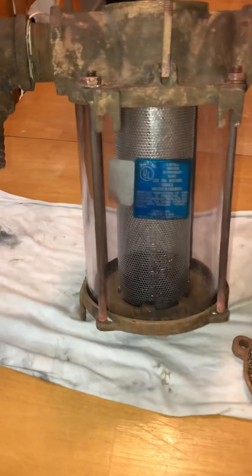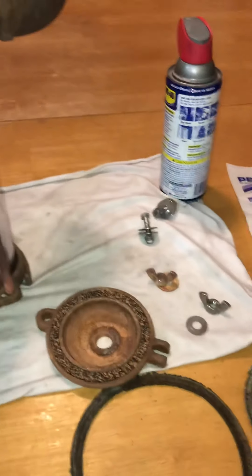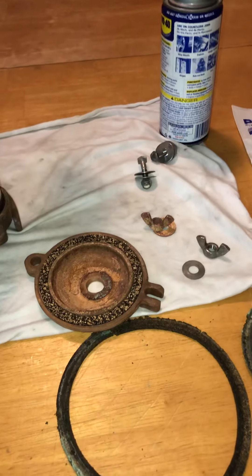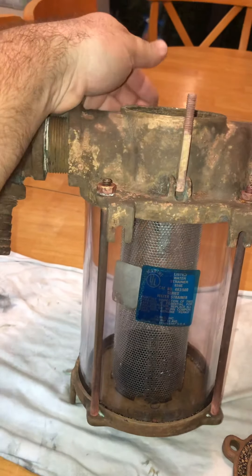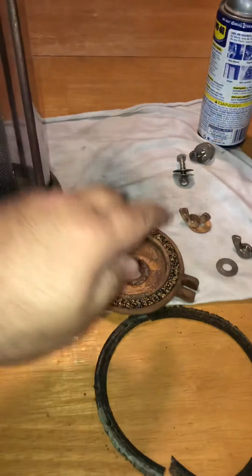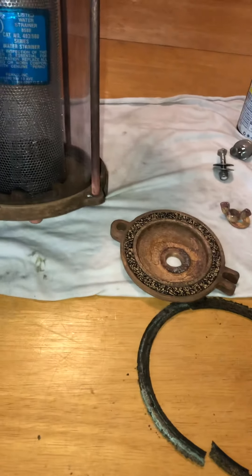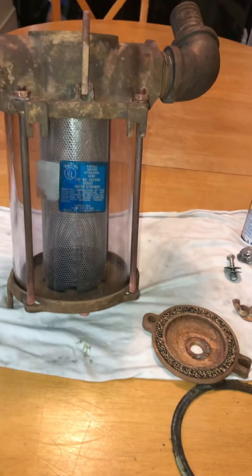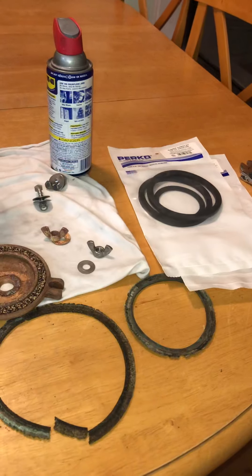Especially if you have an older boat, that's a neat option. I hope all that information helped. I'm just waiting on this part, and I need to go ahead and drill and tap this lid and mount my freshwater flush. But other than that, this sea strainer's done — I hope this helps.